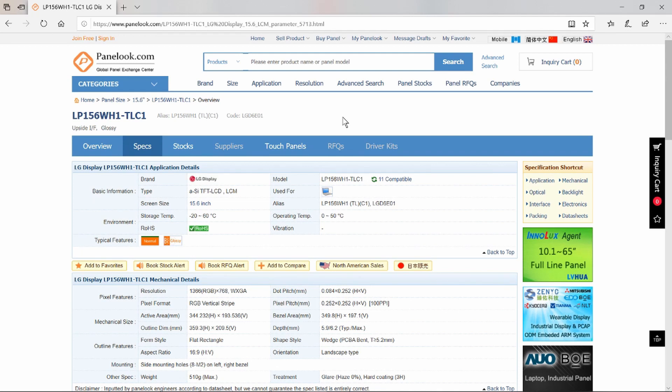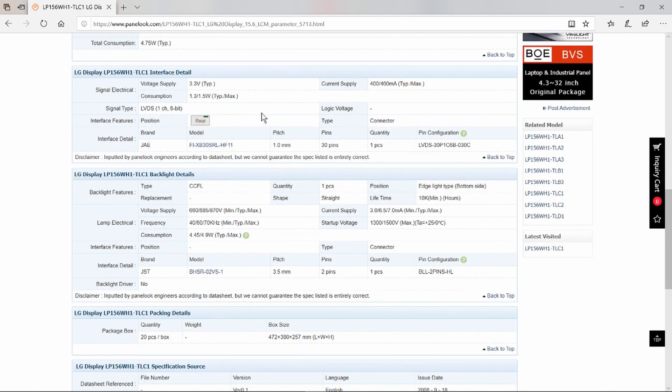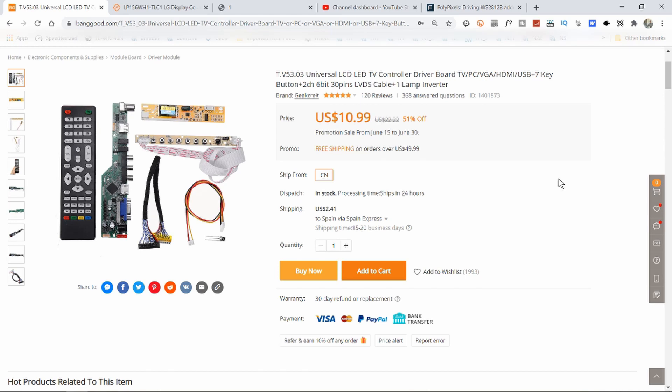This is the web page to look up the panel details — there'll be a link in the description. We can see that it's an LG display. What we need to know is the resolution: 1366x768. The supply should be set to 3.3 volts. The connector, as we saw, is an LVDS 30-pin single-channel 6-bit connector. On the listing I ordered the part from, we can confirm it's a 6-bit 30-pin LVDS with its own inverter. And here we can see all the parts we get, including a remote control.